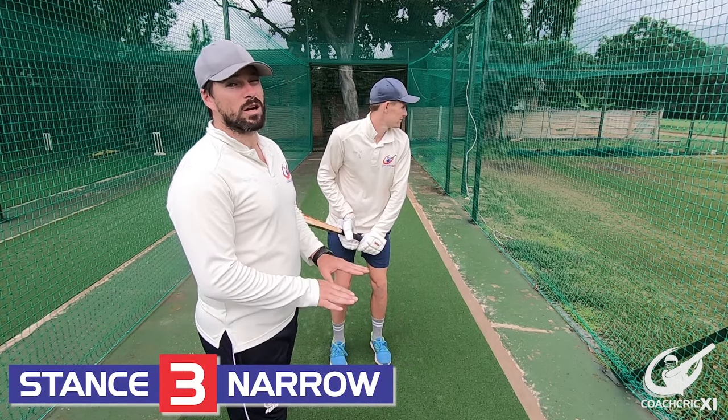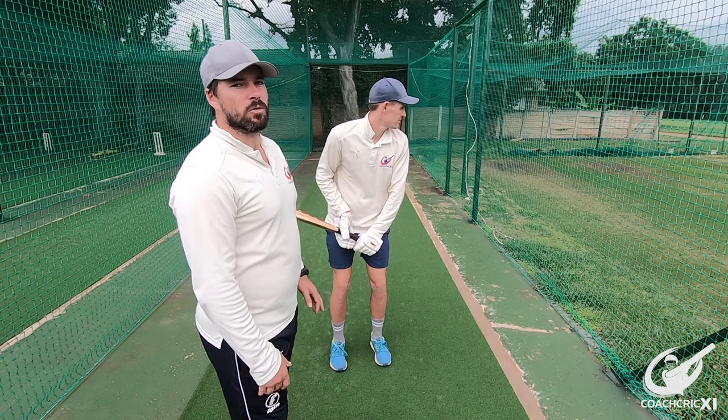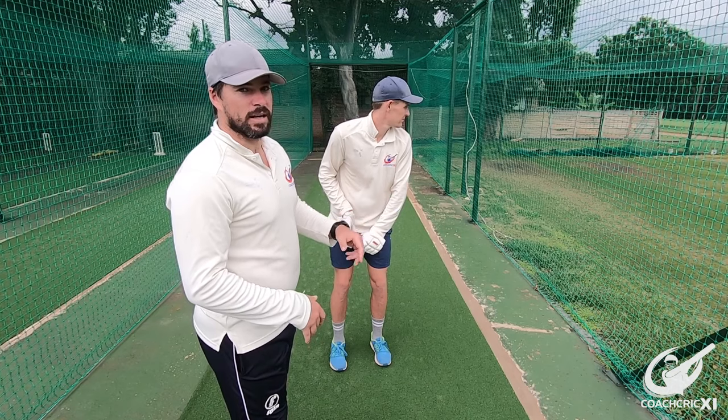Lastly we are going to be looking at the feet quite close to each other in the stance. This is used to try and generate momentum into a ball. This could be used on decks that are slightly slower so that you can get into it.